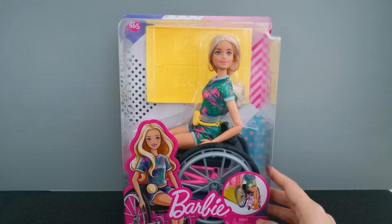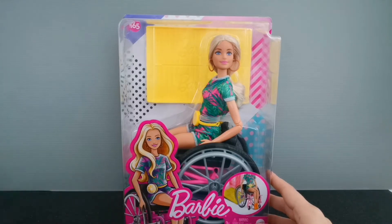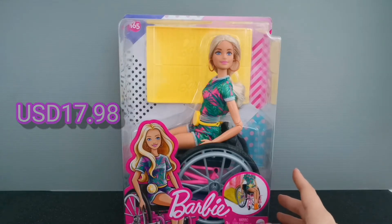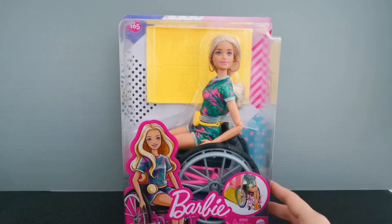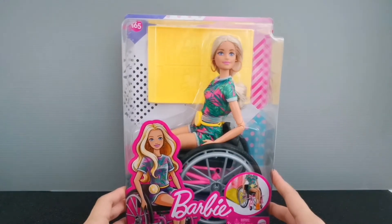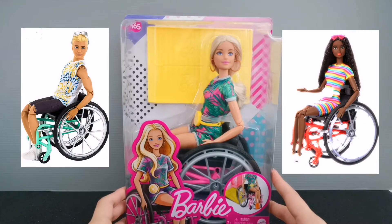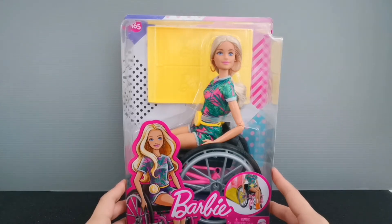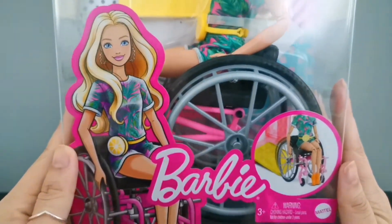So this is the Barbie on the wheelchair, and I'm so glad that Mattel created diversity dolls to represent the community of reduced mobility. She's the only one available on Amazon. I think I got her for about $17.99 US dollars — there was a discounted coupon available at that time, so I had to get her. I've been waiting for her for quite some time, and as soon as she was available I clicked checkout immediately.